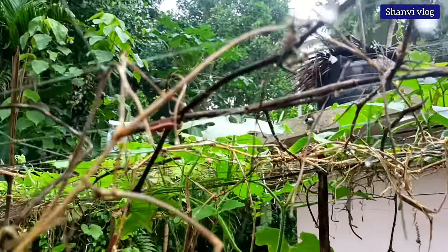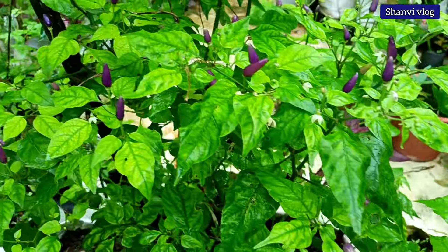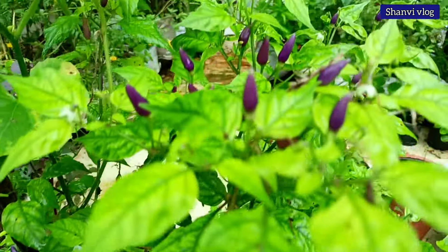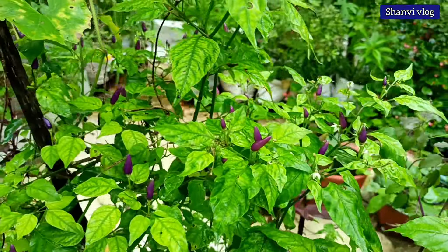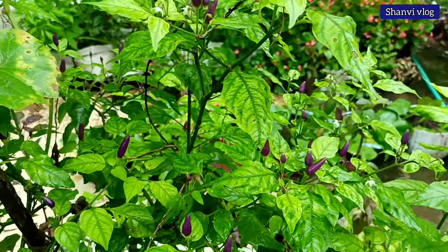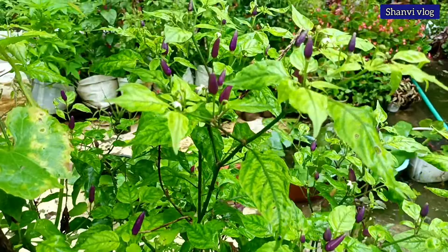We already are ready for the clay. The first variety is the same. The variety is very healthy. We are very happy to help you.